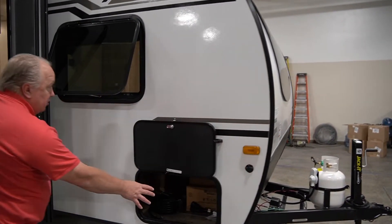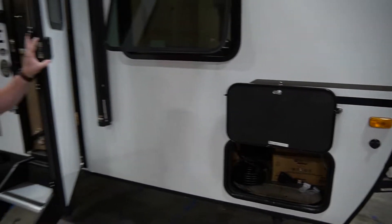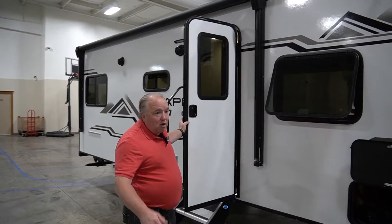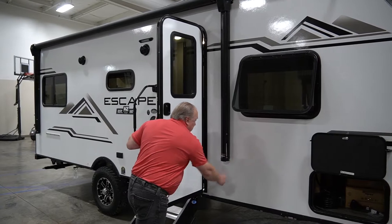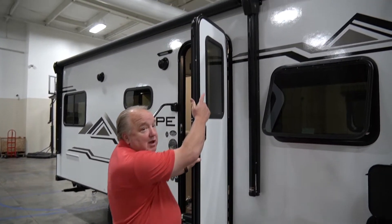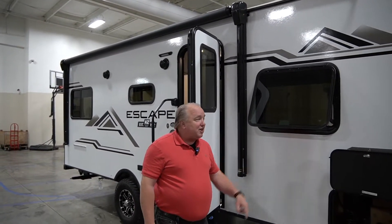Of course you've got storage up front. You've got a nice friction hinge door — on a windy day the old latches always used to break, so the friction hinge door is a real improvement. You've also got an automatic awning, so for those of you that had manual awnings, it's awesome to just one-touch that thing open.